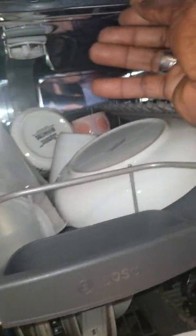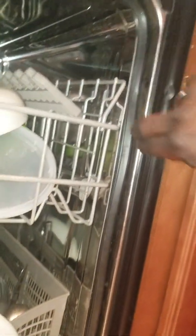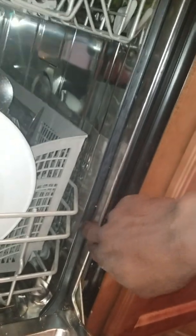There we go. A little bit should be left. Alright, that's it. Just washing it.